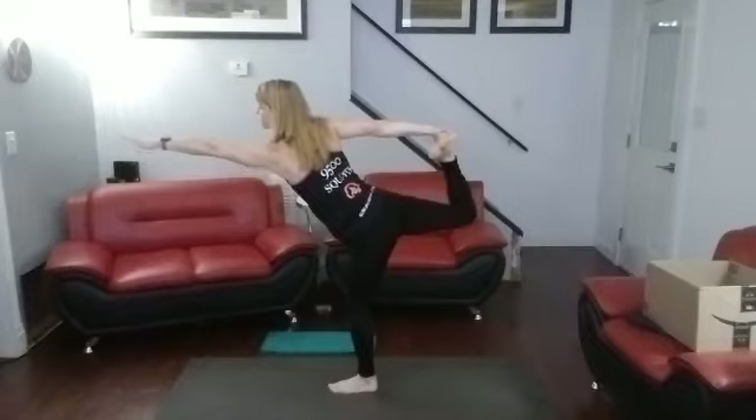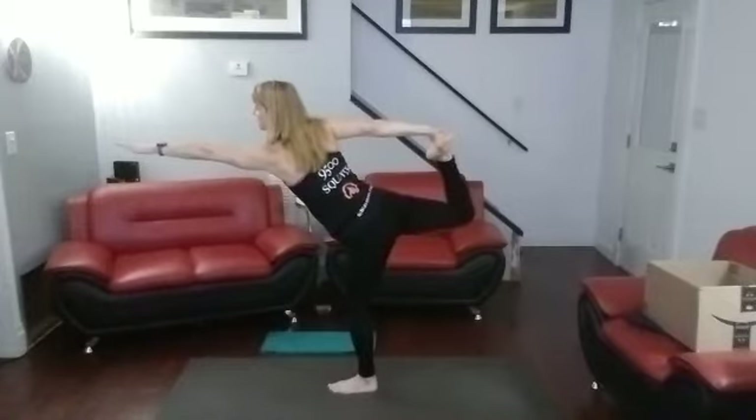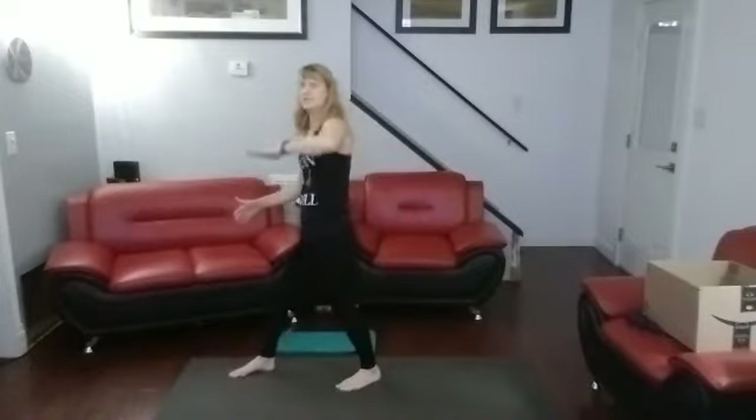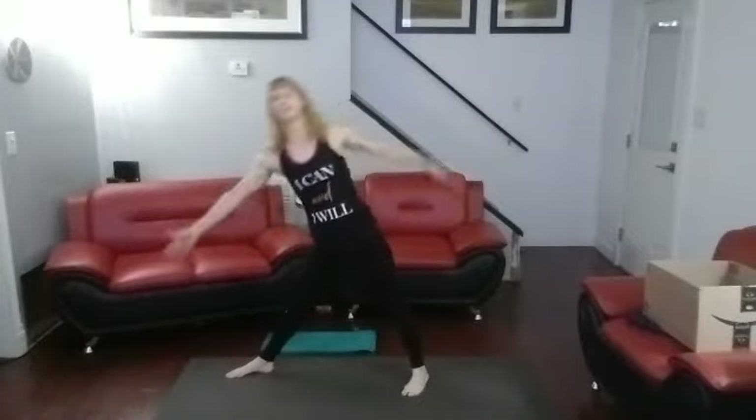Six, seven, eight, nine, ten. Move the foot forward — straight forward. Same foot, down.